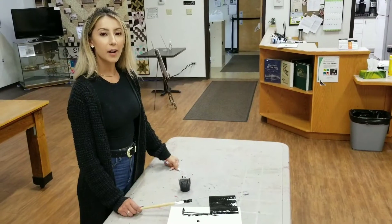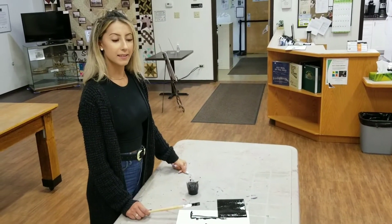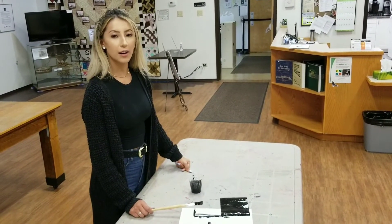After you're done covering your page in the black paint mix, you're just going to want to wait until it's dry — about one hour.